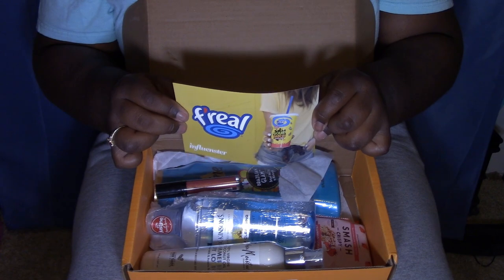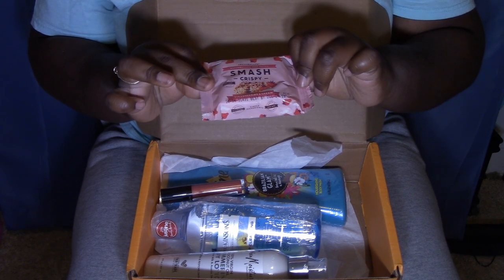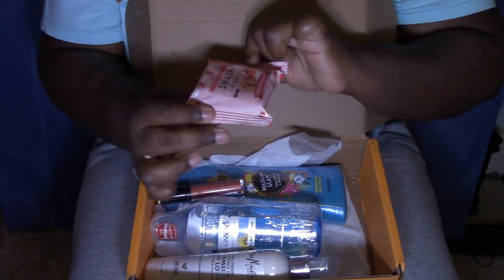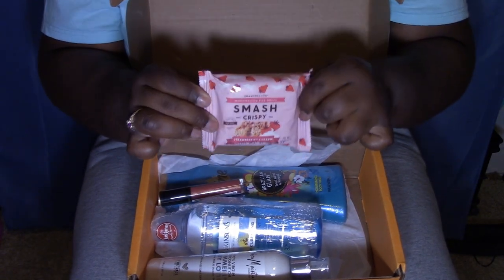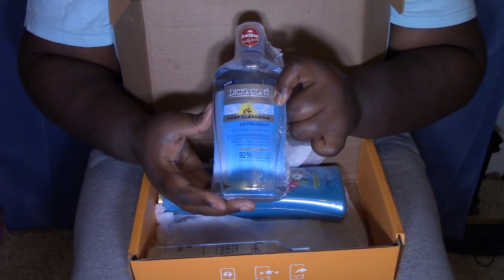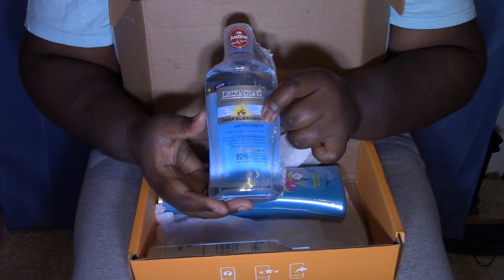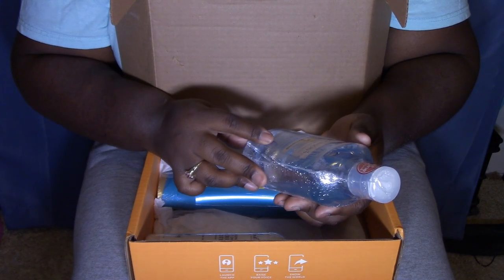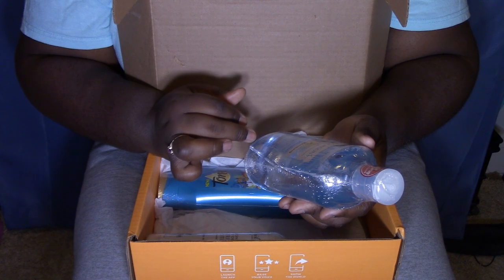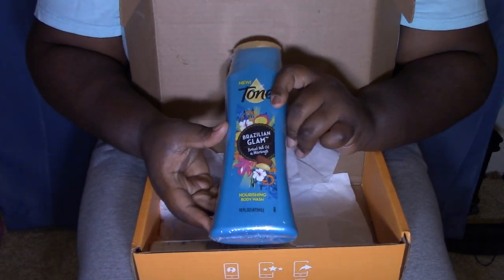First things first is the release — this is a Smash Crispy, strawberries and cream. Then I have Dickinson's, enhanced with witch hazel. It's a deep cleansing toner that cleans pores, enhanced with cooling menthol and eucalyptus to help penetrate deep into pores, extracting blemish-causing dirt and oil. Honey child, I need this.